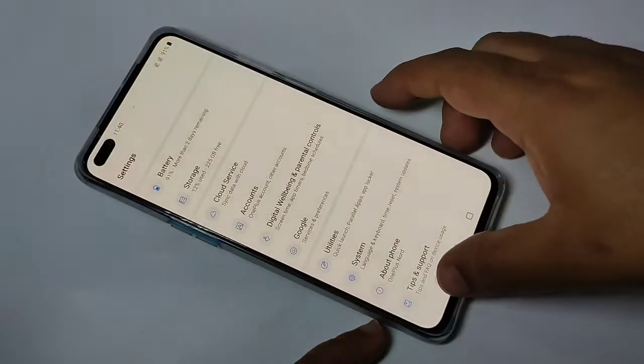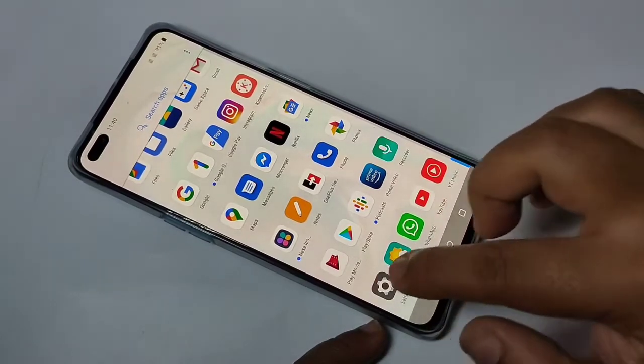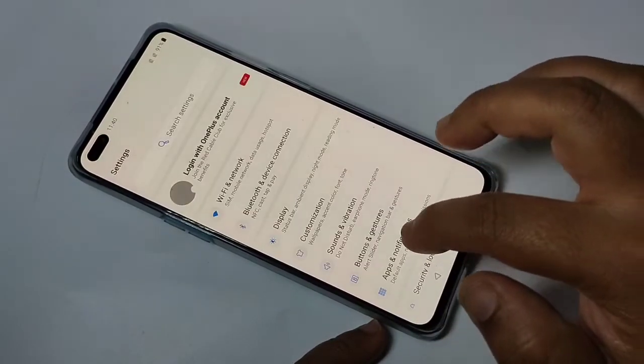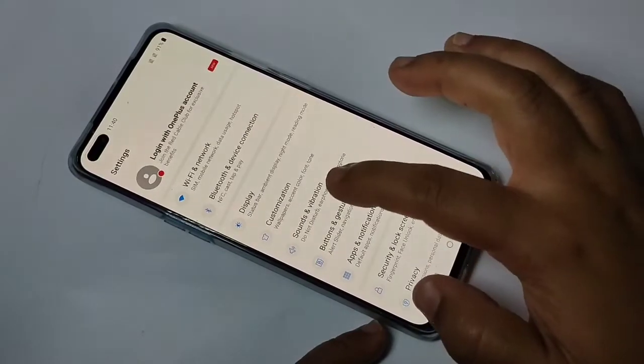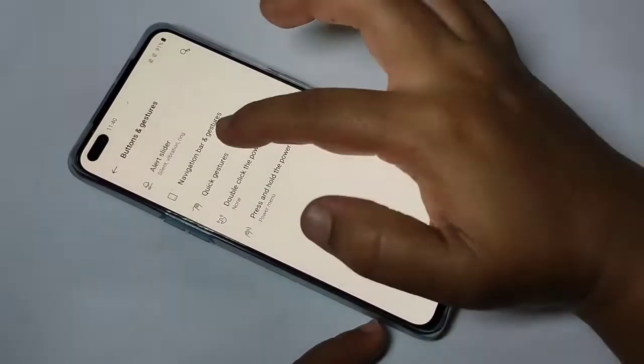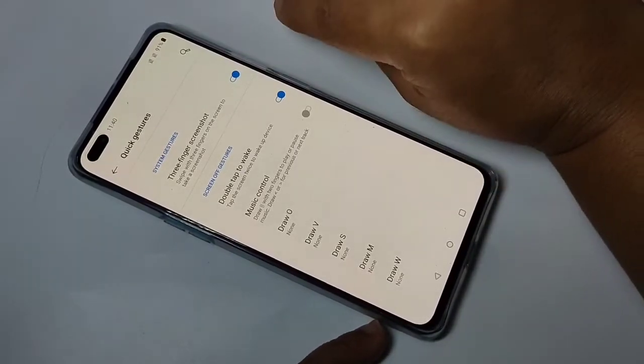There is one more method to take a screenshot on this device. For this we need to turn on one option. Go to Settings, then tap on Buttons and Gestures, then tap on Quick Gestures. We need to turn on the option called Three Finger Screenshot.